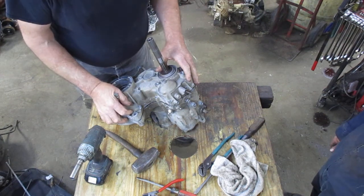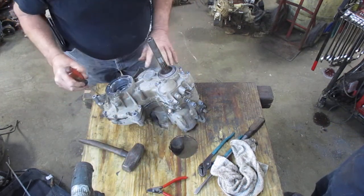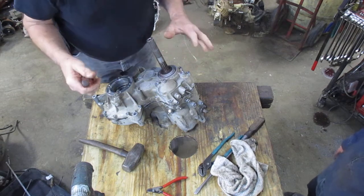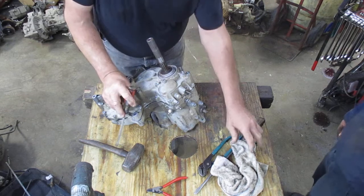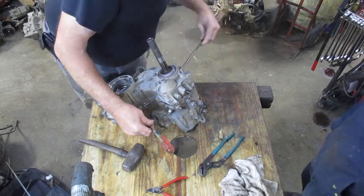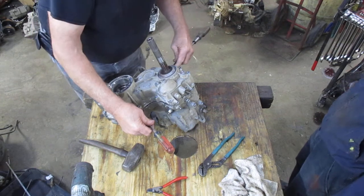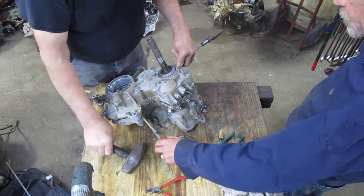I've already got all the bolts out of this, and we're ready to separate the case. All you do is take all the bolts around off, then take a screwdriver here and over here and pry it as you tap on this shaft to keep it down.